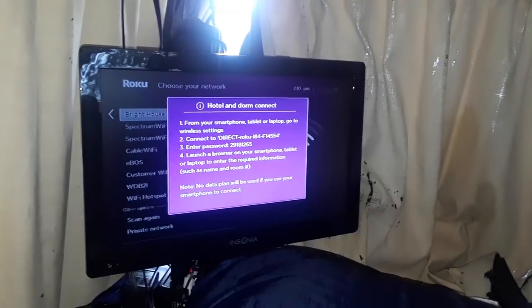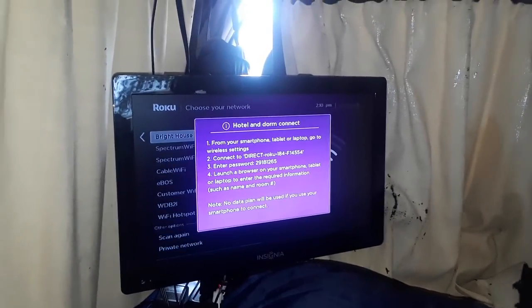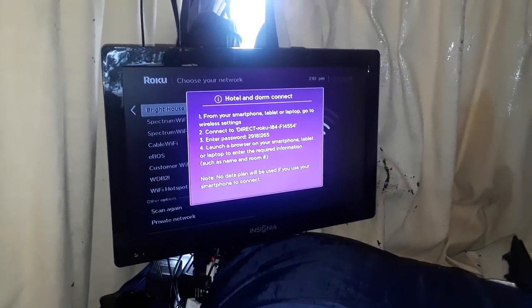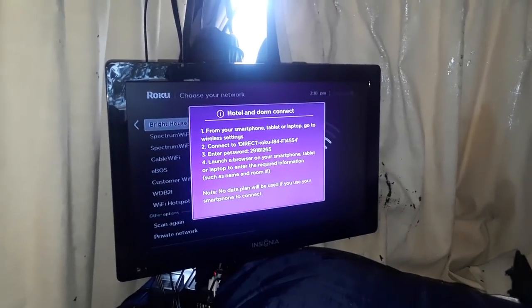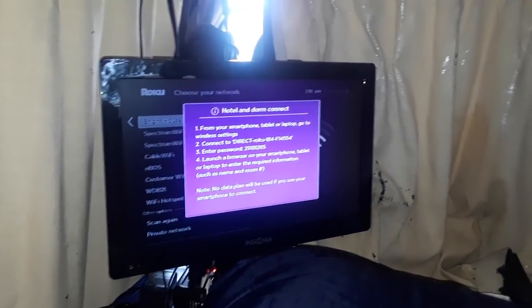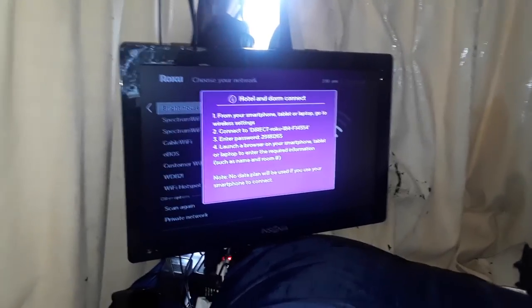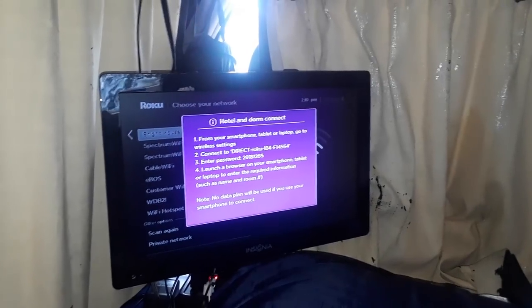...direct me to the page for Bright House or Spectrum to log in. In this case, I just log in with the account name I have, and the system will remember it. Anytime I want to connect to Bright House when the connection is available, I connect — it's just like being at home.